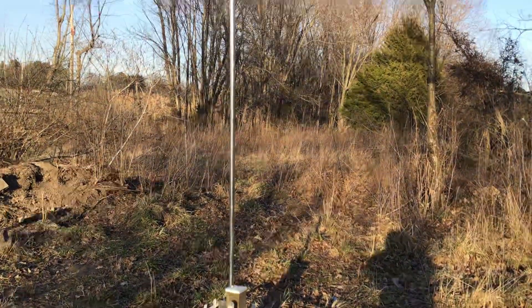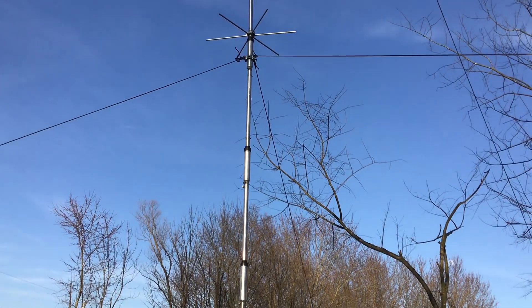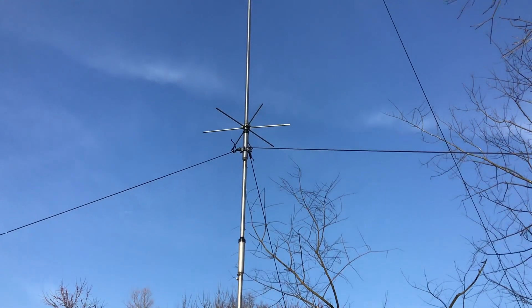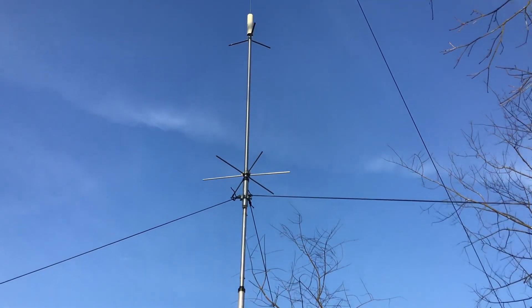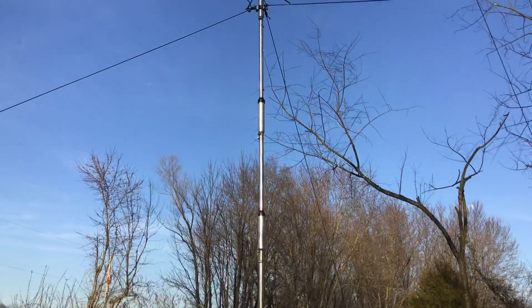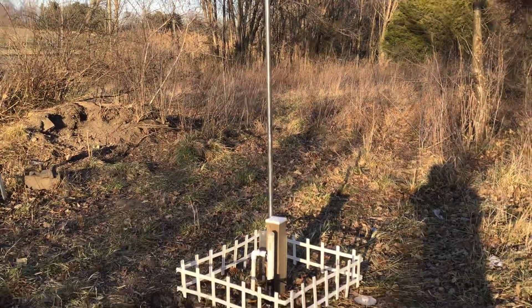I always heard that these things were a compromise antenna — well, what isn't a compromise, really? I always hear of people buying these because they don't have the space. I do have the space and can put just about any antenna I want up here, but I grabbed one of these. It only cost me $209 and it was worth it.